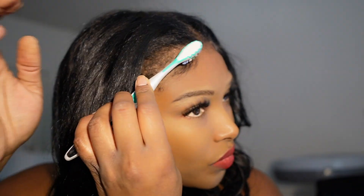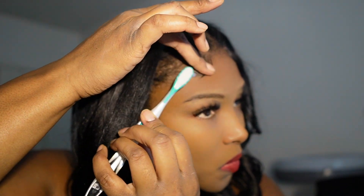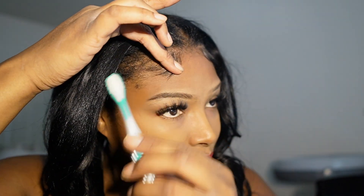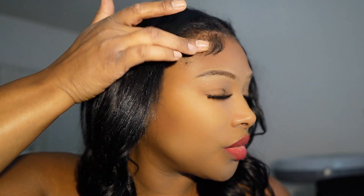I'm doing the baby hairs on the other side too because this is a flip-over quick weave hairstyle so I can wear it many ways. I find this hairstyle with a little slight baby hairs is a good deal — I don't have to do too much, it's very uncomplicated. Who wants to fight with baby hairs and keep damaging their ends and edges? We're here for healthy hair.